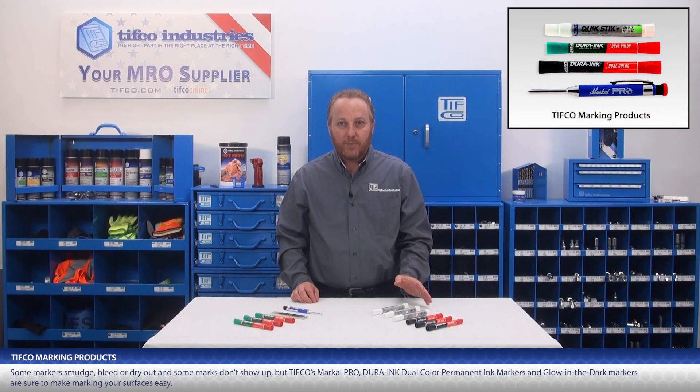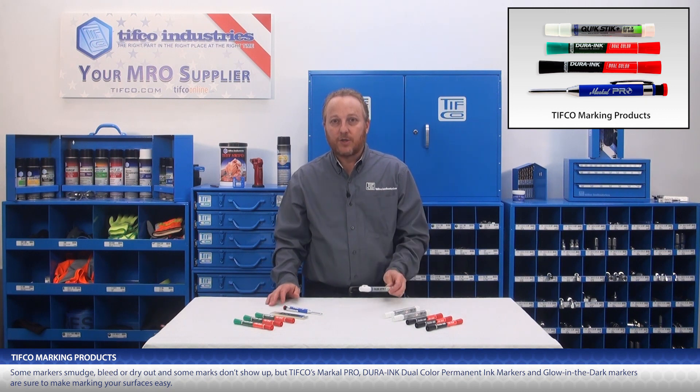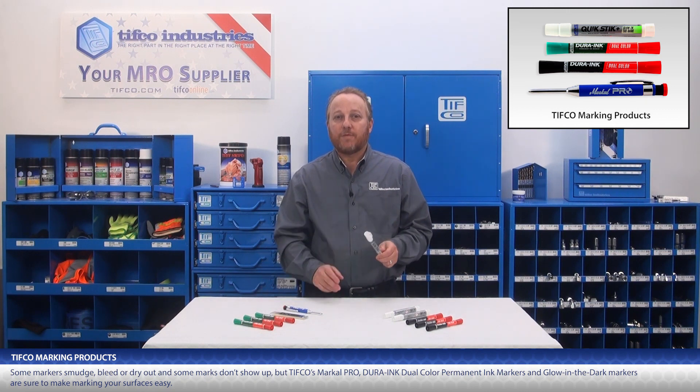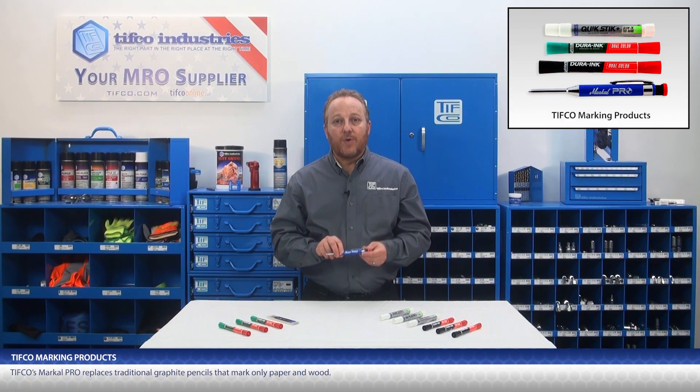But TIFFCO's MarkAll Pro Dura Ink Dual Color Permanent Ink Markers and Glow-in-the-Dark Markers are sure to make marking your surfaces easy. TIFFCO's MarkAll Pro replaces traditional graphite pencils that only mark paper and wood.